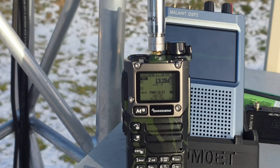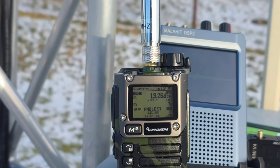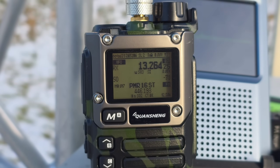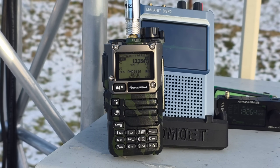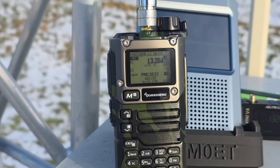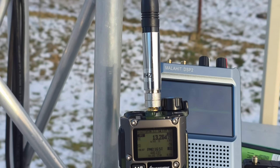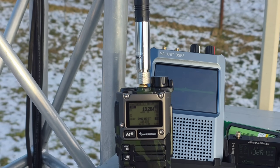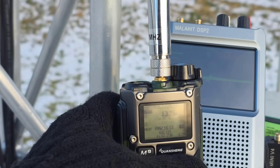I found a reference signal at 13264 kHz, which is Shannon Volmet. This is a 24/7 transmitting station giving reports about weather conditions over the northern island. This signal is relatively stable and it's still there, so it's very nice to compare the antennas and receivers. I'm starting with the 27 MHz whip antenna as my reference, since this antenna is mainly used for HF receiving. Let me start with the UVK5.